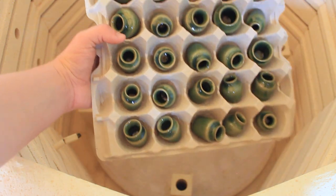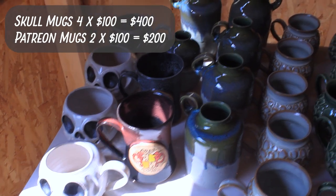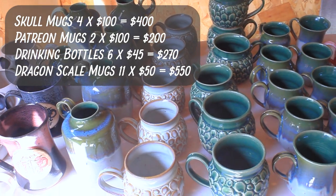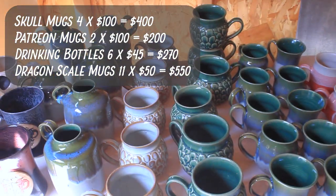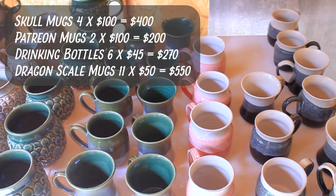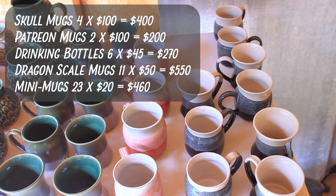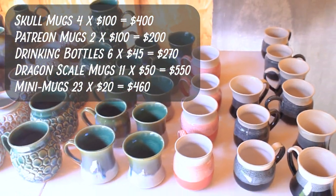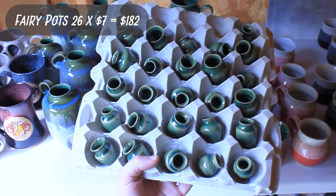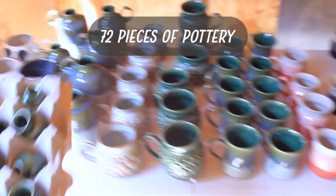Alright, let's get our final count on product. In our kiln we had four skull mugs, two Patreon mugs, six drinking bottles, eleven dragon egg mugs, twenty-three mini mugs — and remember we had room for two more, so technically it could have fit twenty-five — and last but not least we had twenty-six fairy pots with room for more.